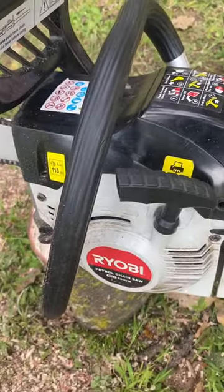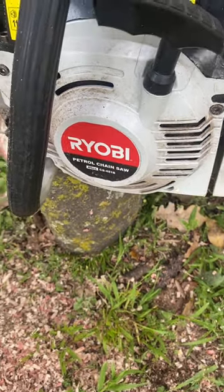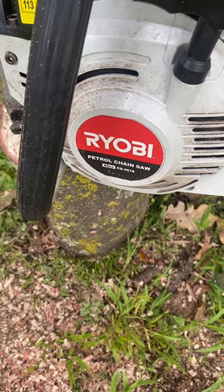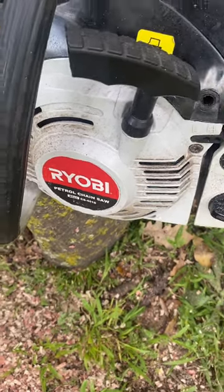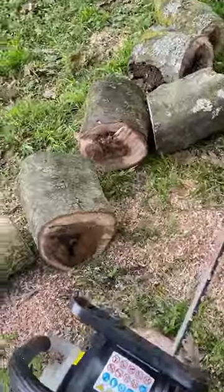As you can see, the model number here is CS4518. It's real value for money. I would recommend that you get this. This is very much part of my tools at home.